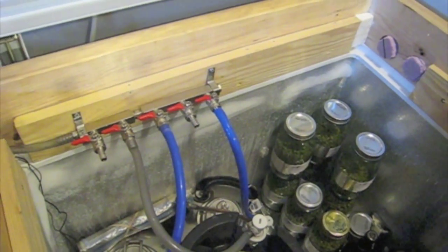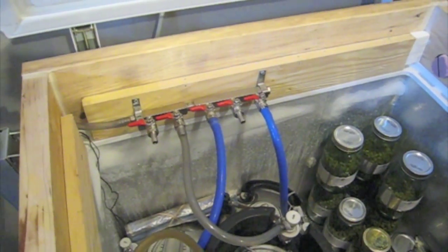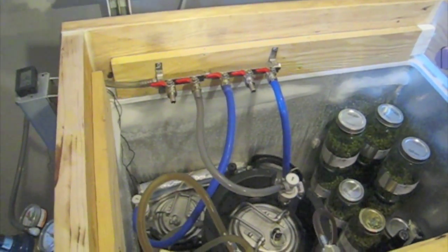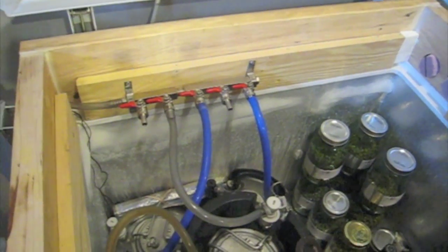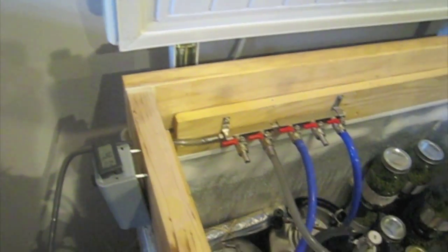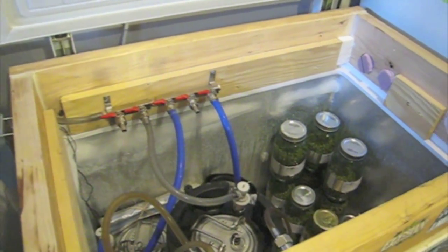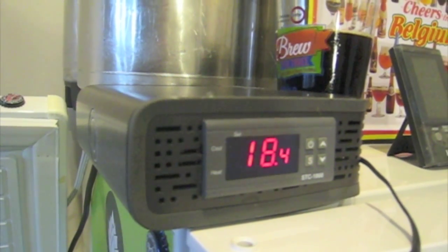The nice thing about the chest freezer is it's a lot less expensive than the refrigerator — you can buy something like this at Home Depot for $150 to $170, or find one used on Craigslist. It's a pretty easy implementation: you have your chamber, heater, controller, and temperature probe, and you're pretty much set for absolute control over your fermentation. Of course, you can also do the chest freezer approach with the STC 1000 digital controller, which would be a pretty ideal situation for most people.